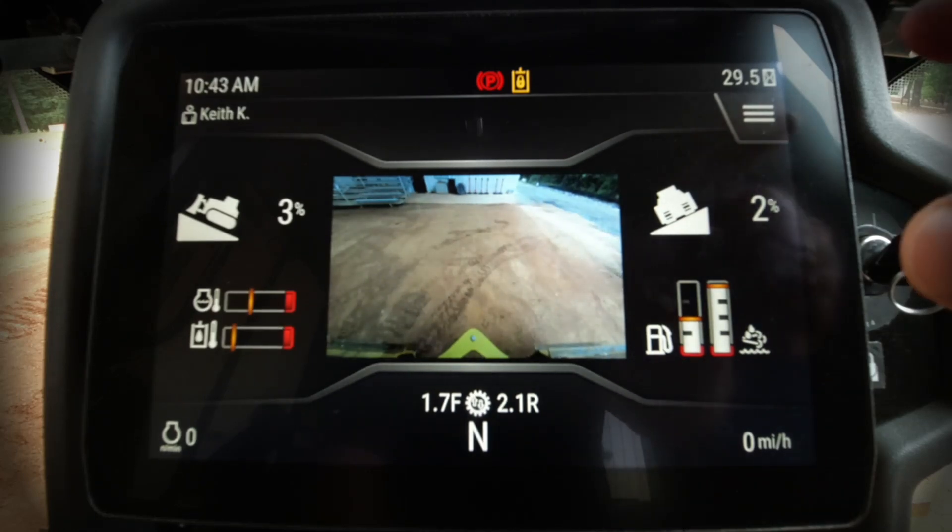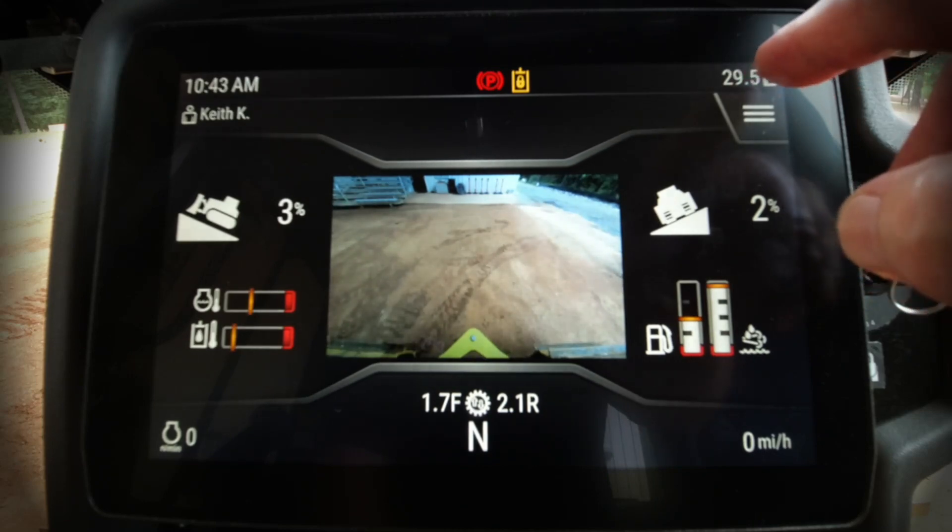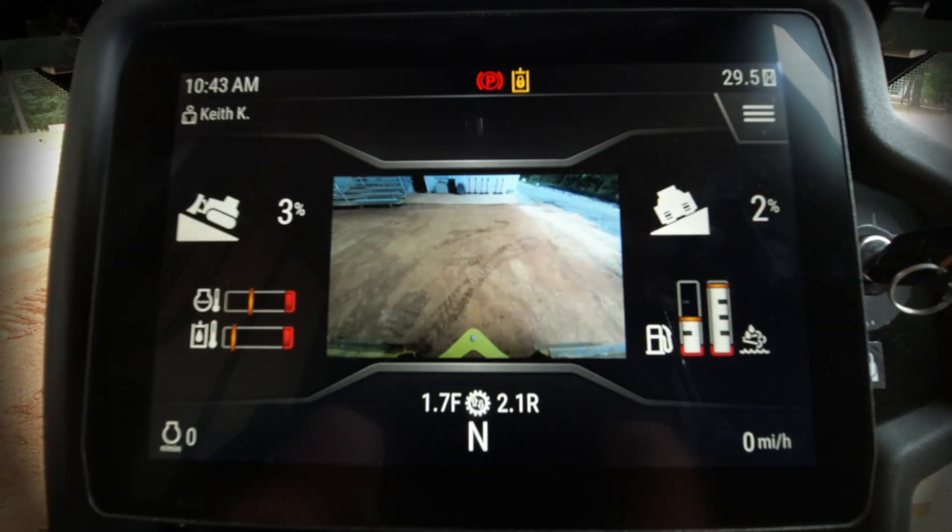Up above here we have our menu button — it looks like the typical hamburger icon — and also our hour meter reading, and then on the left-hand side the time of day.